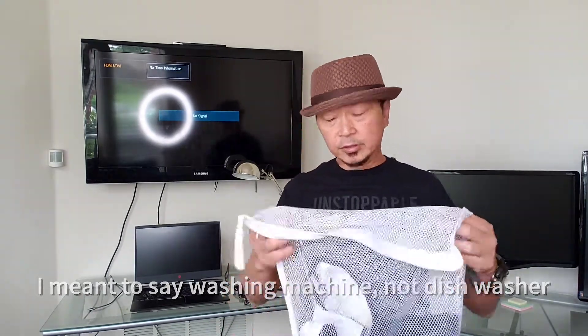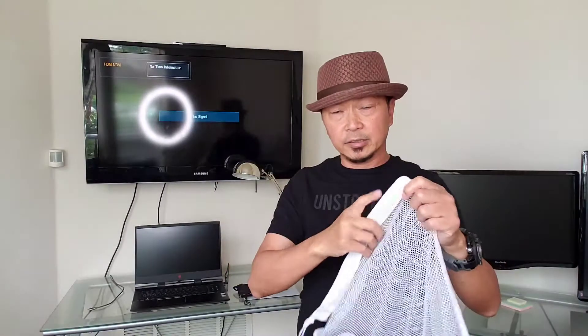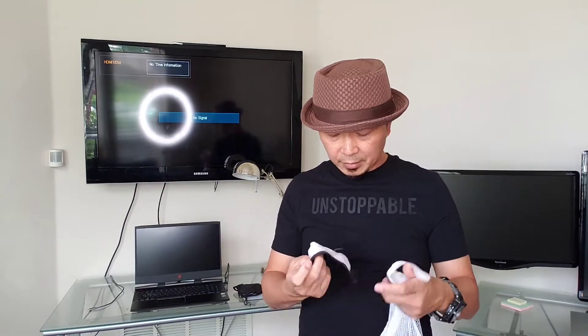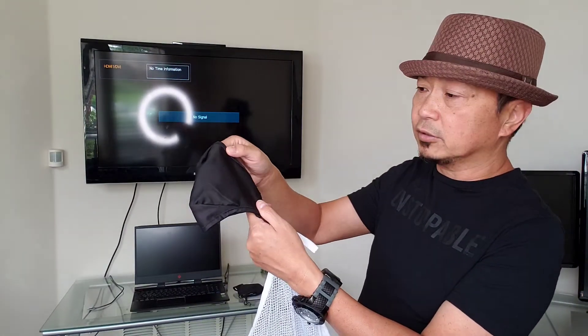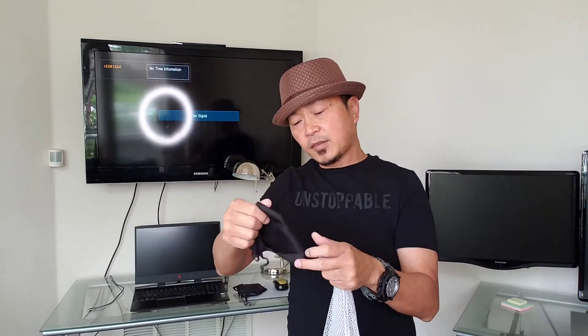But what we do is use this mesh bag, which is what you use to wash your delicates. We have this mask that we've been using ourselves for personal use, using it several times already, and as you can see it still looks like new.